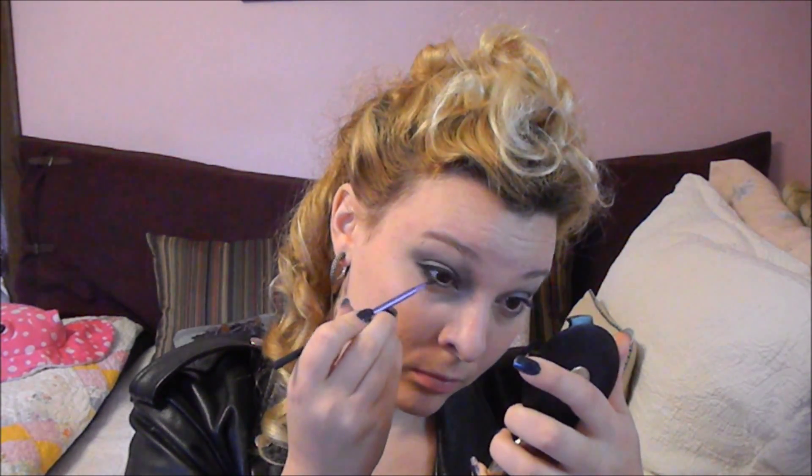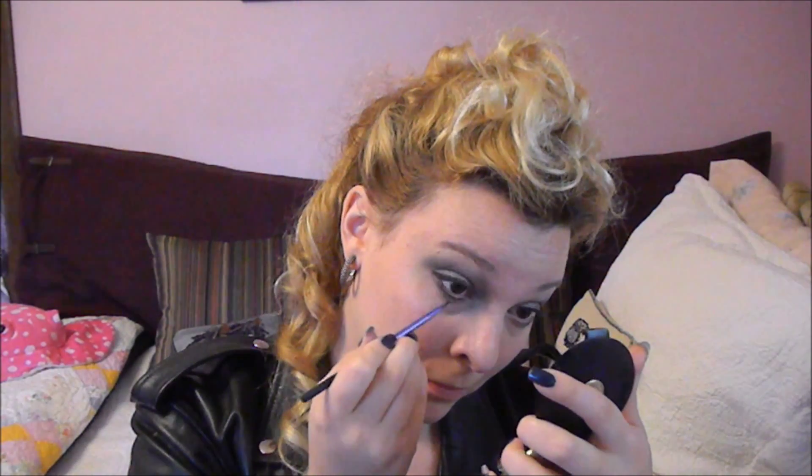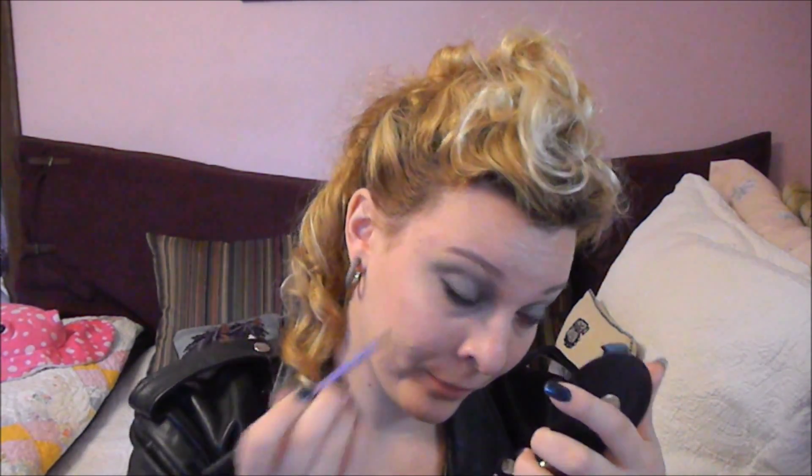Then I took a clean eyeliner brush to just smooth the line — using a pencil can get a little patchy, so that would just help clean it up. Then I took a white eyeliner pencil. Any company will do, and quite frankly this NYC one's kind of crappy — it does not last a very long time, but I had it on hand and got the job done. It looked in the photo like she definitely had white eyeliner along her lower waterline, so if you want to recreate it, I'm not sure I'd recommend this pencil unless you really just want to spend about 99 cents.